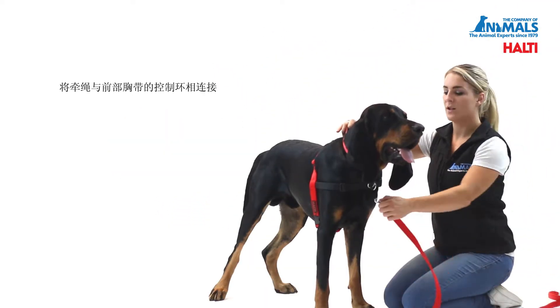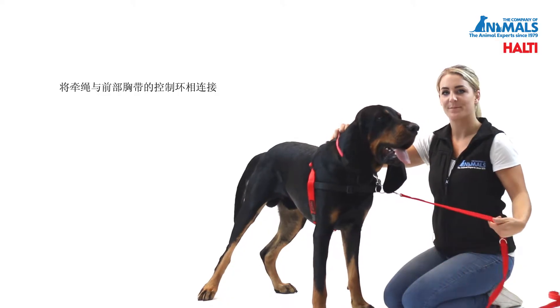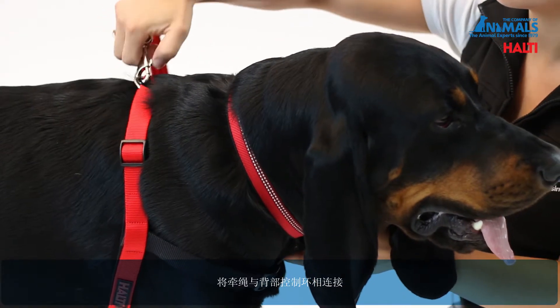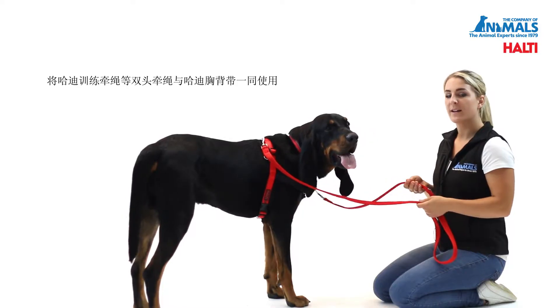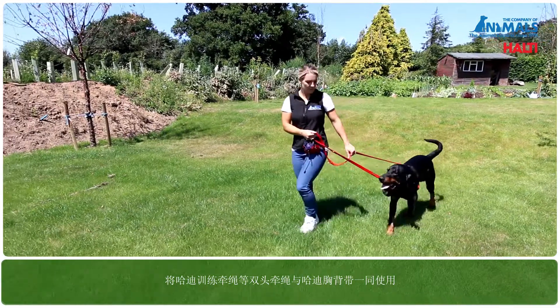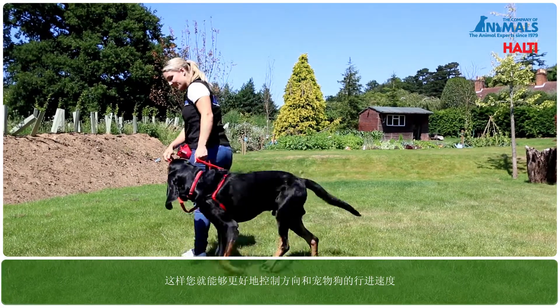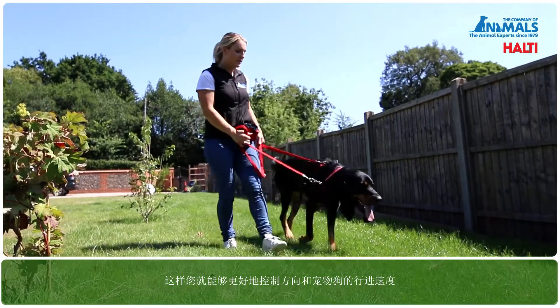Now connect the lead to the control ring on the front strap, then you can connect the lead to the back control ring. We would always recommend using a double clip lead, such as the Halti training lead, with the Halti harness. This will enable you to have more control over the direction and speed of your dog.